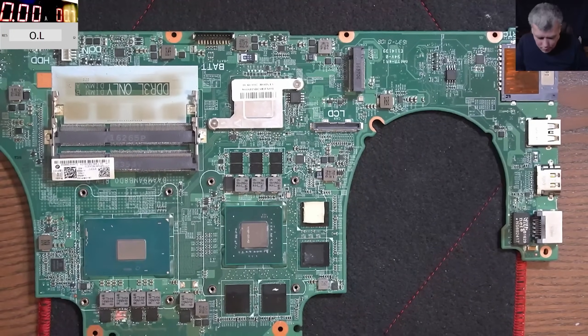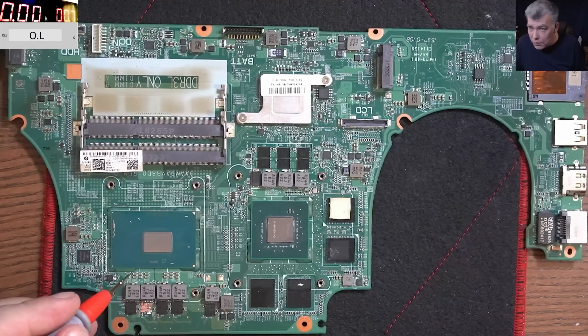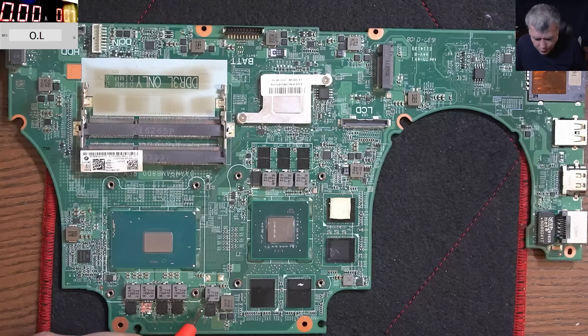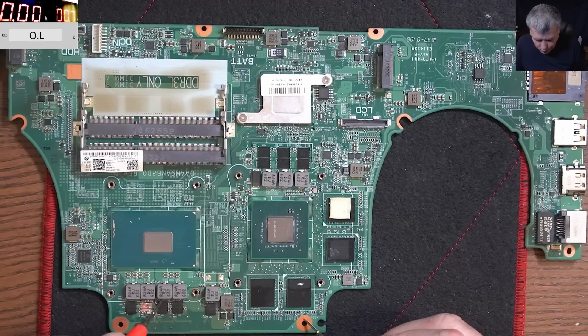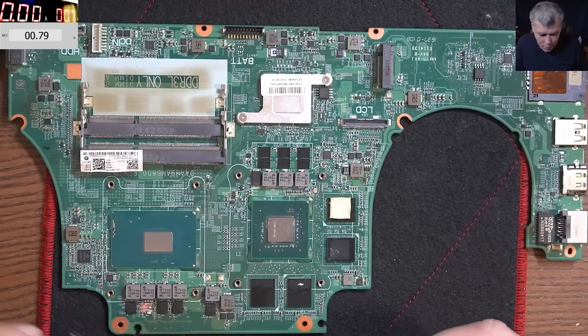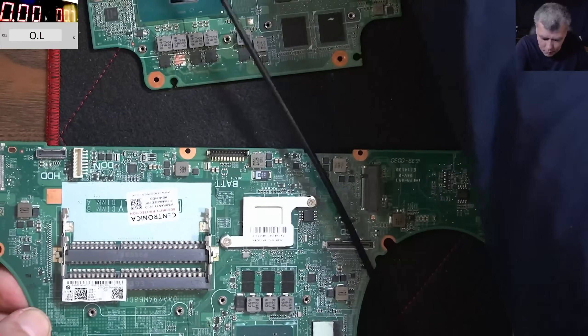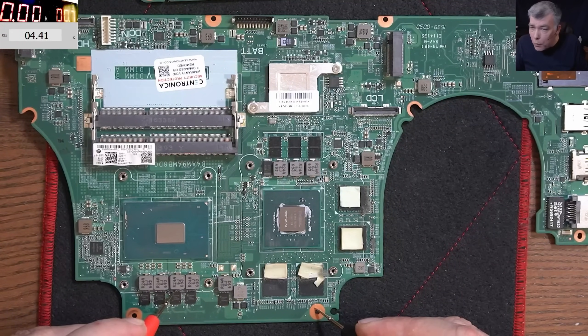As you can see on the screen, you can clearly spot two big tracks — this one and this one — two separate v-cores. This is the primary one, which is present from the moment you start the laptop, and has three coils. The second one has no voltage until the processor needs more processing power. Now let's check the resistance on the first v-core. The resistance to ground is 0.9 ohms — 0.8. You can see on the screen, it's low. Now on the good board, we have 4.4 ohms — a difference.